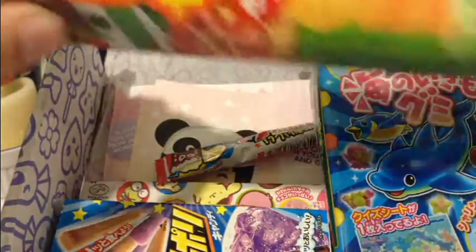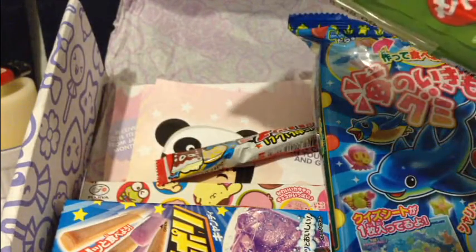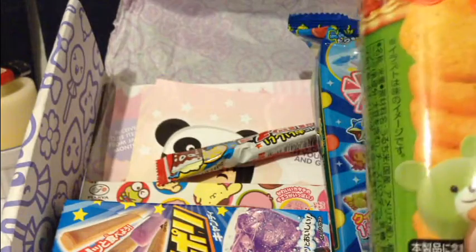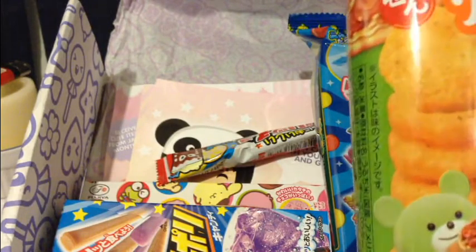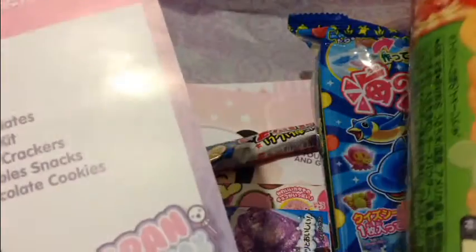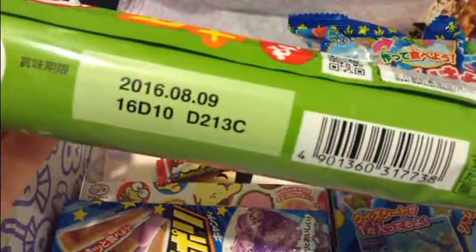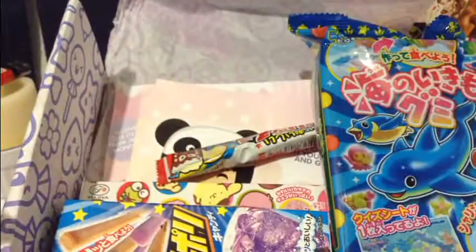Next — ooh, these look good. These thingies — I'm assuming these are the pizza rice crackers? Maybe? Yeah, there's a pizza on there. So the pizza rice crackers — who isn't a fan of pizza? So these I'm definitely going to eat. These look good.